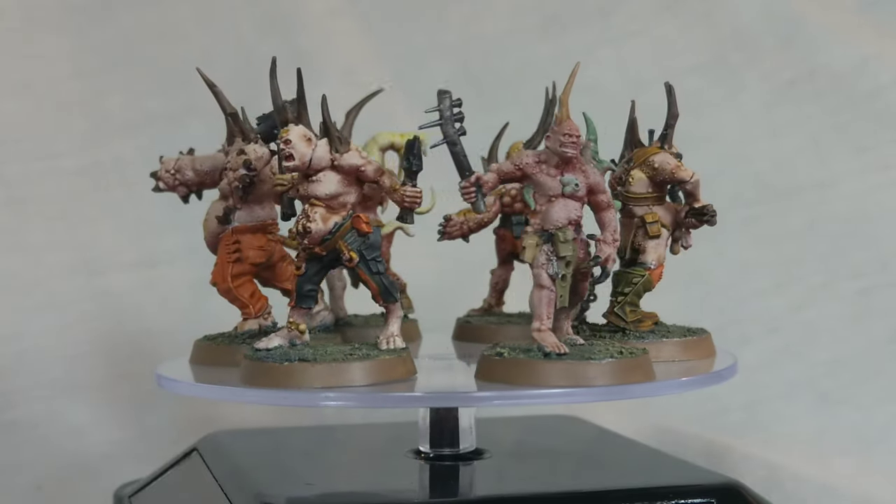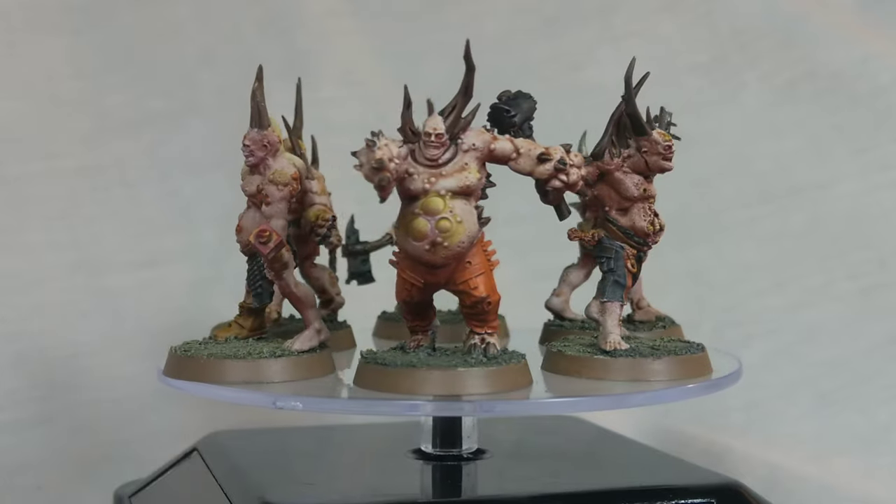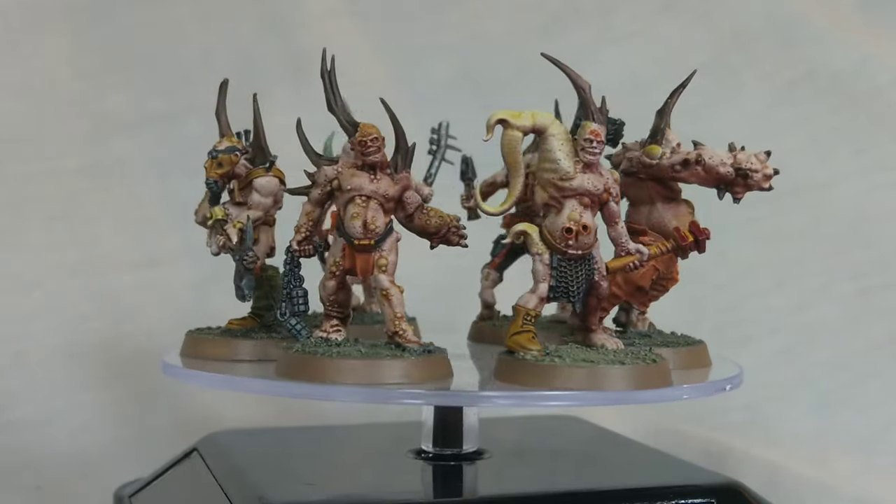How you doing guys? BigMetDanSchool here again, back once again with another Conquest video. Today I've got a showcase of the first lot of Poxwalkers which came with issue four of Conquest.